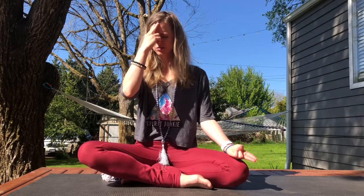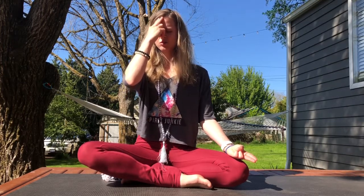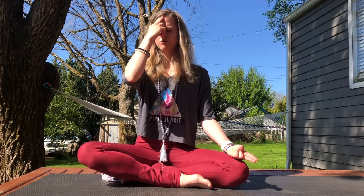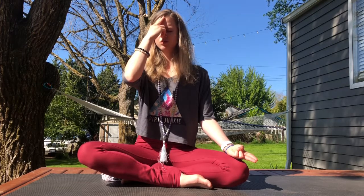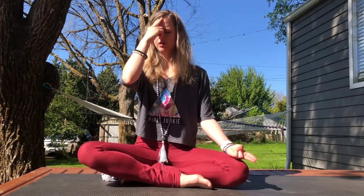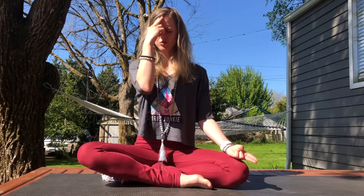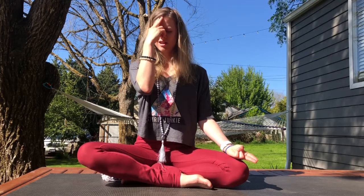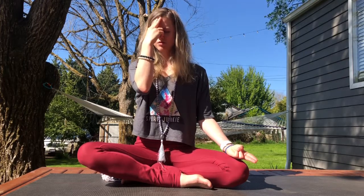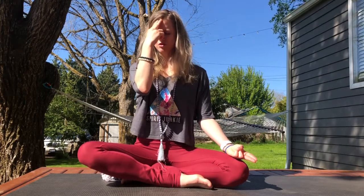Try adding a count. Inhale for a count of one, two, three, four. Exhale out through the right for one, two, three, four. Try to keep the fluctuation of your breath the same — inhale for the same amount of seconds as you exhale. Inhale through the left for one, two, three, four. And exhale out through the right for one, two, three, four.